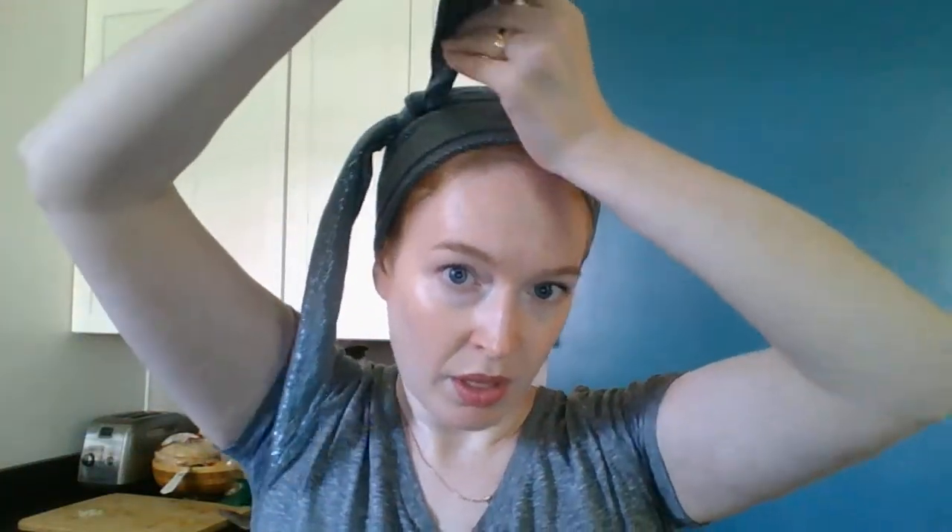To make the bow, I'm going to take these ends and bring them towards the front, then tuck the tail underneath my knot — just like that. I'm going to do the same for the other side: fold it towards the front and then the tail goes under the knot.